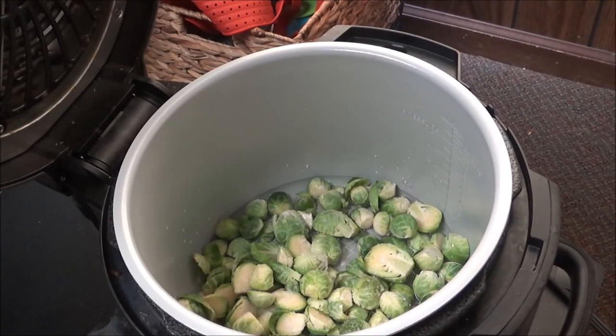Hi, this is Debbie with Food Prepping Channel and today I'm going to try something in my Ninja Foodie and I'm going to bring y'all along to show you to see if it works.